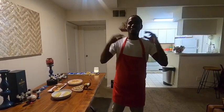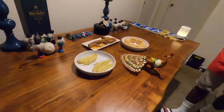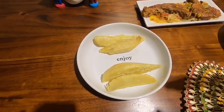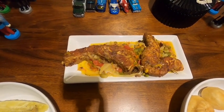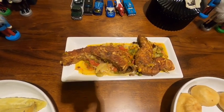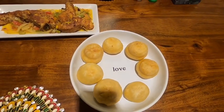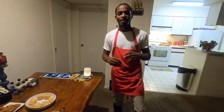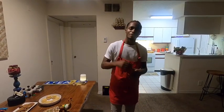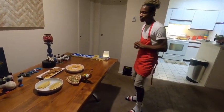Hi guys, the meal is complete — come take a look. We have roasted sweet potato, fried king salmon with mixed vegetables, and fried dumpling with cheese inside. Thank you guys for watching the next episode of Caribbean Cooking. Please remember to drop a like, share, comment, and subscribe. Don't forget to hit your bell to get your notifications. Thank you guys, have a great day. Bye!